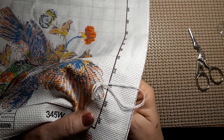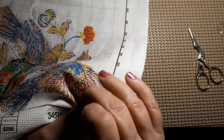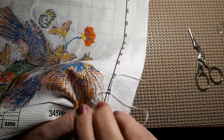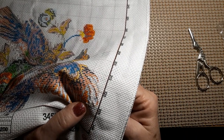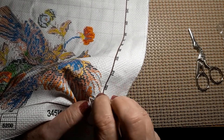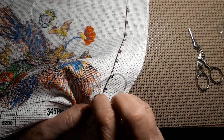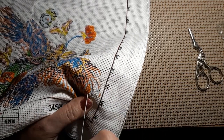Oh, and this is B5200 — if I forgot to tell you what color thread this is. It's either B5200 or 3865 — that's what they use for white. So yeah, this is B5200, it's a brighter white. Sometimes it doesn't lay down so well, but it's just laying down good, not a problem.